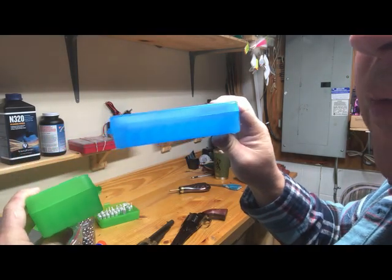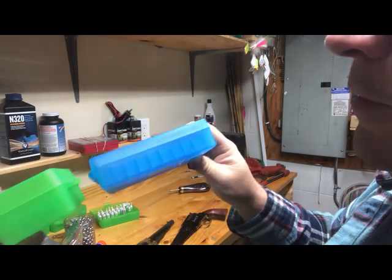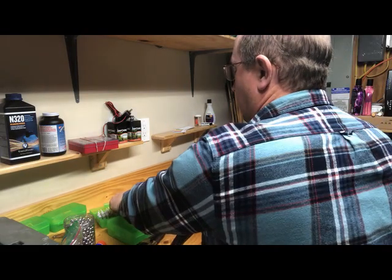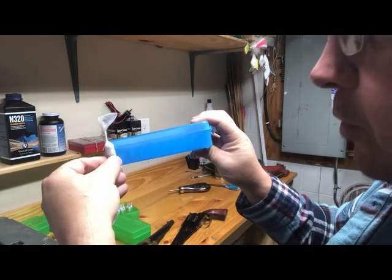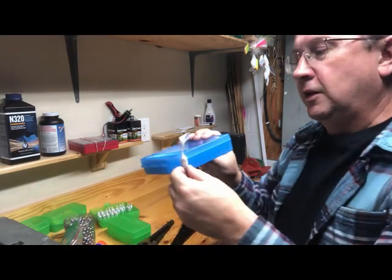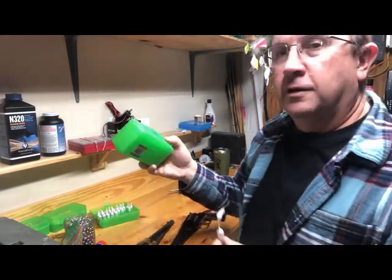This one is made for the .45 ACP — same caliber but they're not tall enough. You can see the paper cartridges won't fit in here; they're too big. The little tags are hitting — you literally have to crush them to try to close the lid.